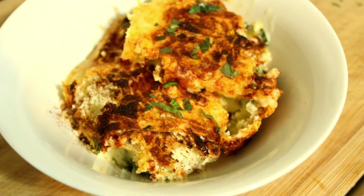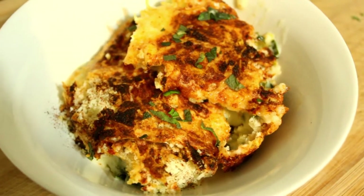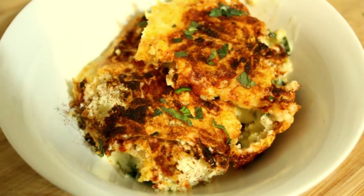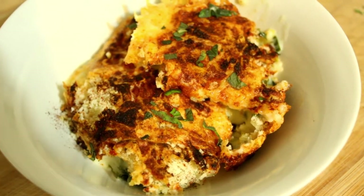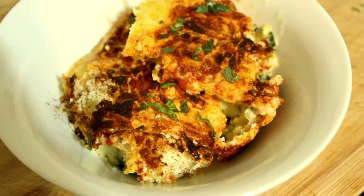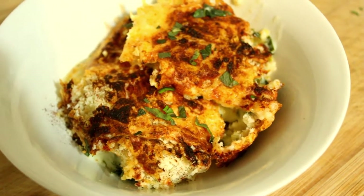This is what we're going to be making today. It's beautiful and it's hard to recognize it underneath all that cheese sauce and crispy cheese and oregano and paprika, but it's actually cauliflower cheese with a difference. Okay, let's get cooking.